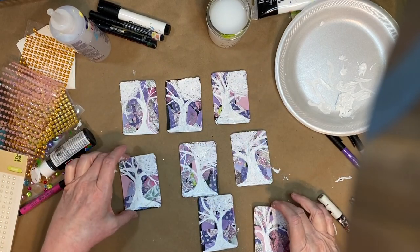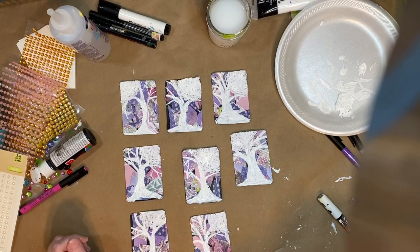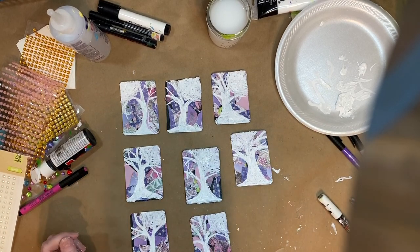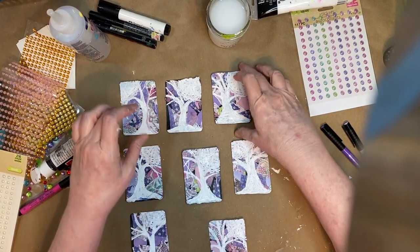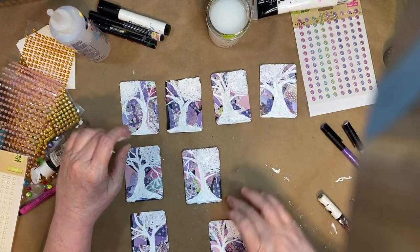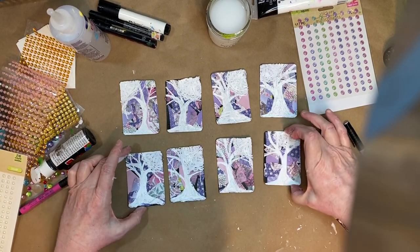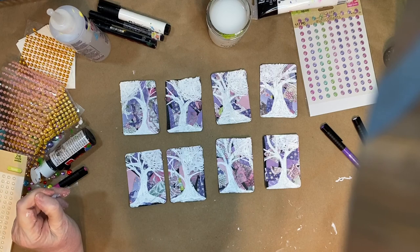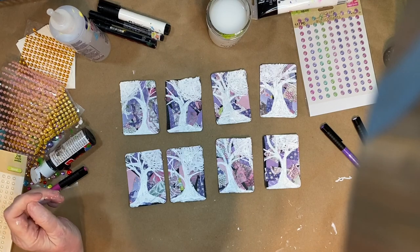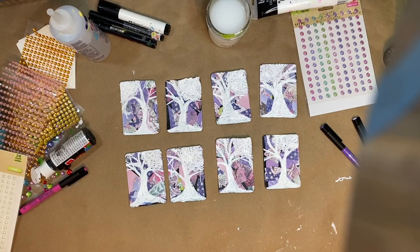I've got six, seven, eight — there's only eight of these because I did it with a cereal box. So we have eight of these to do. I will come back after these are dry and add some more and see where to go from here.